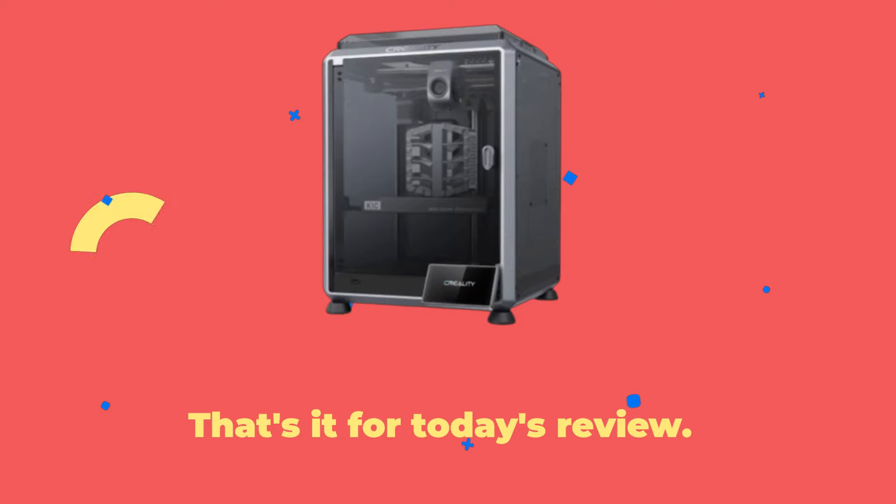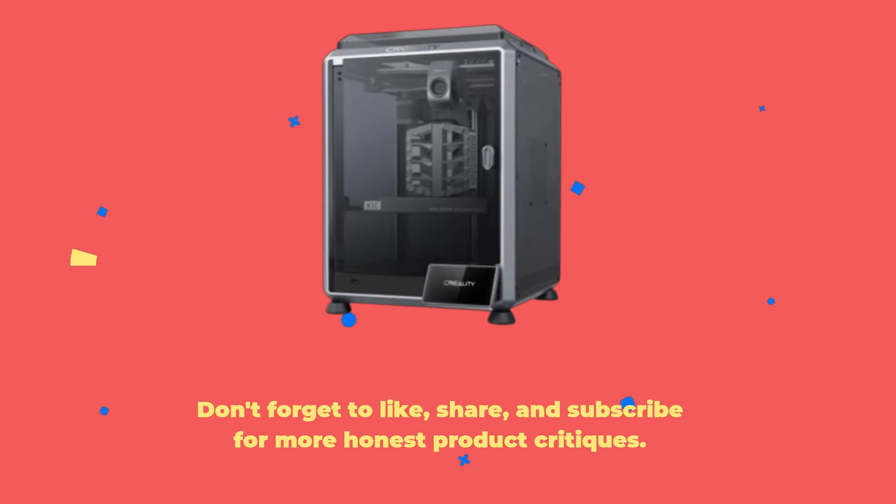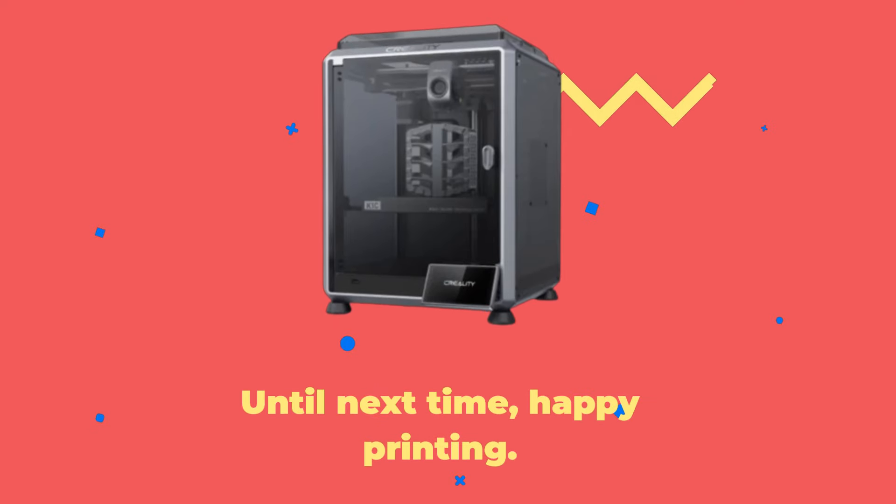That's it for today's review. Don't forget to like, share, and subscribe for more honest product critiques. Until next time, Happy Printing!